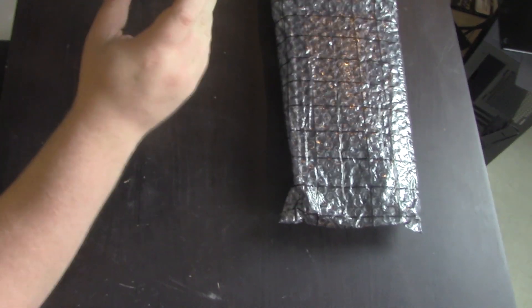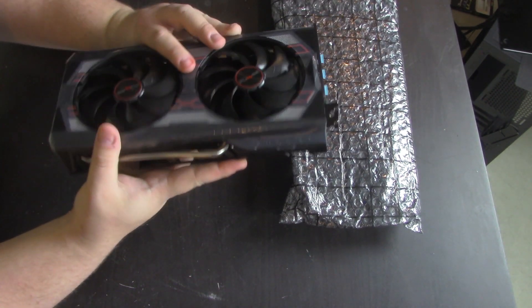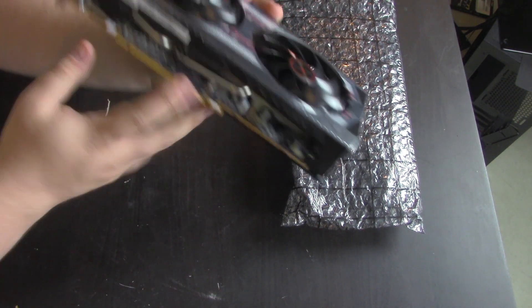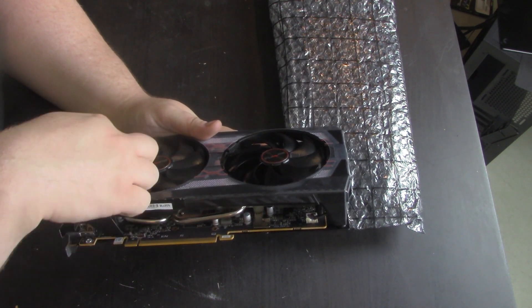We have a total of three heat pipes here — one that comes out here, and then two more that come out this side, and they get cooled by this fan and that fan respectively.